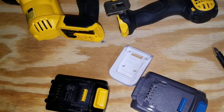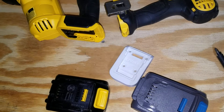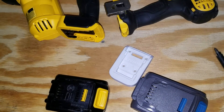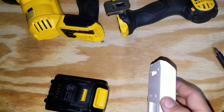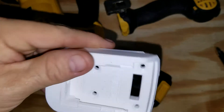Good afternoon everybody, this is NCP. I wanted to show you something I printed here for Field Day. This is a DeWalt battery adapter I printed from Thingiverse — I'll put a link below.